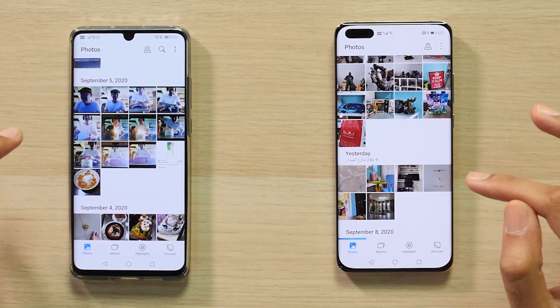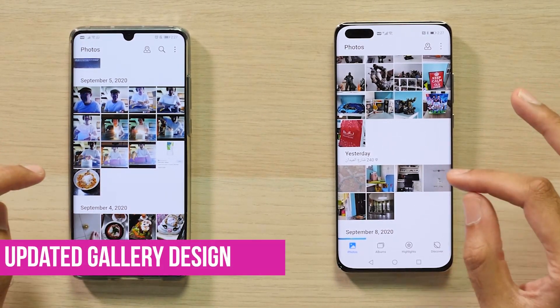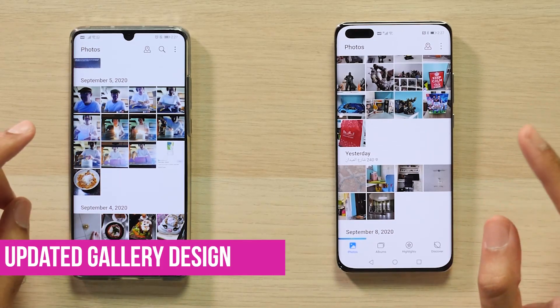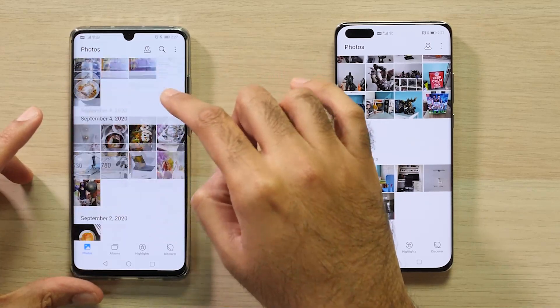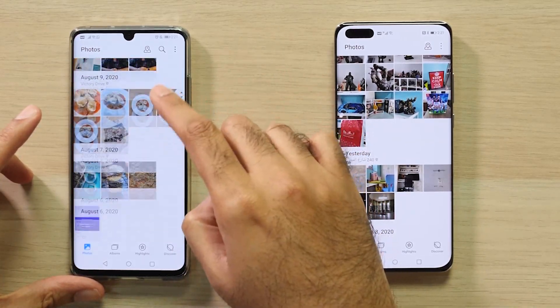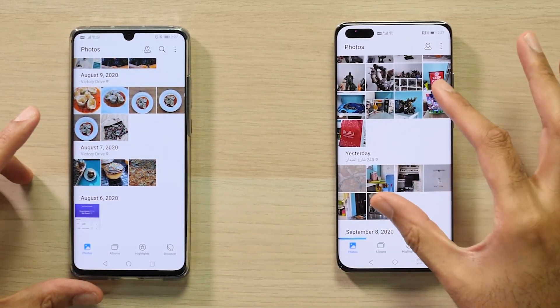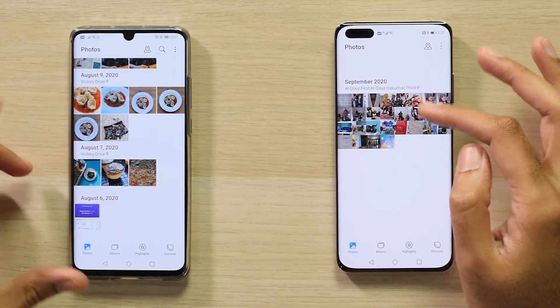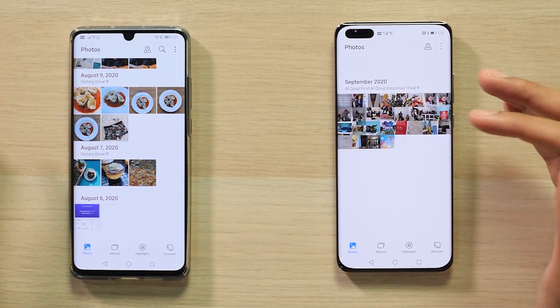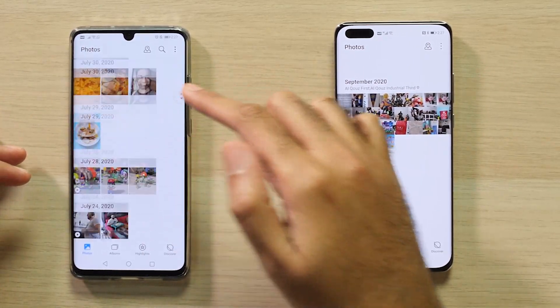Coming to the Photo Gallery app, one change is now the ability to pinch zoom to swap between having the month and the day view. Rather than in EMUI 10, where you would have to scroll through to find a particular month, in EMUI 11 you can just pinch zoom like this, and it automatically groups your photos by month. So it's a lot easier and a lot faster to find photos rather than scrolling through all of them like you did before.